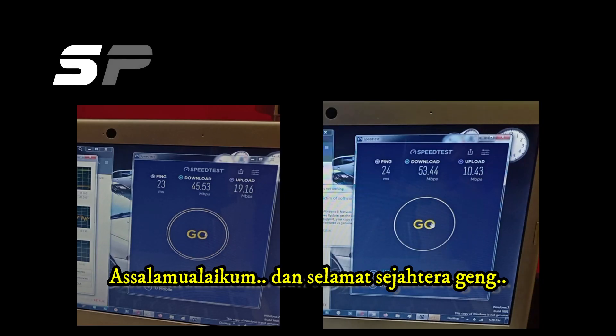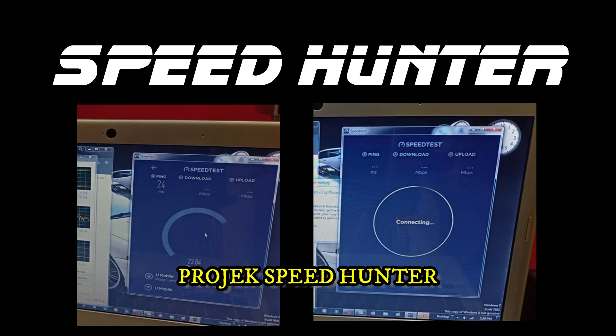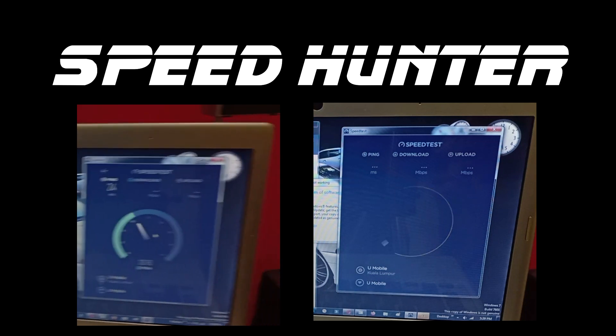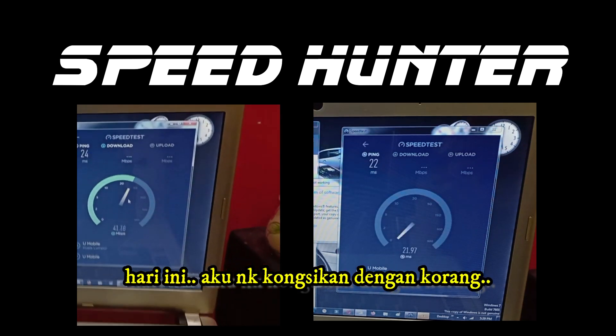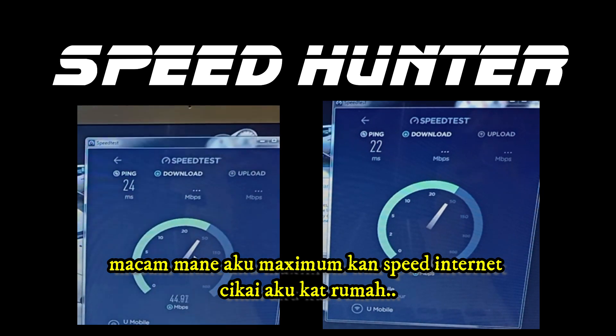Assalamu Alaikum, and Salamat. Pro2 is here. This is a project for Speedhunter. Today, I want to share with you all how do I maximize my internet speed at home.